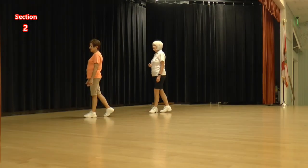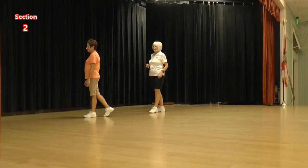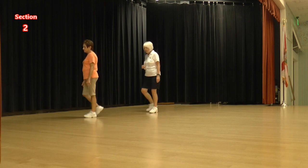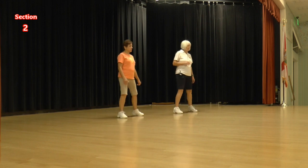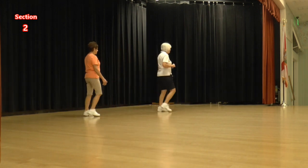Now we're going to do those turning rumble boxes: right and back, left and turn, right and back, left and turn. Ready, again. Right and back, left and turn, right and back, left and turn.